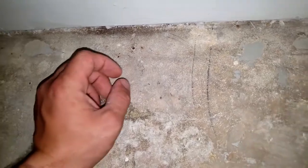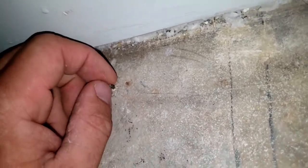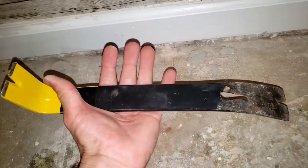Hi guys, I was removing my carpet tack strips and some of the nails chipped off, as you can see right here. In this video I'll show you how to remove them. All you need is a pry bar — you can get it at Lowe's or Home Depot — and a hammer.